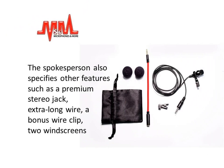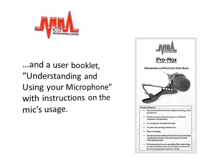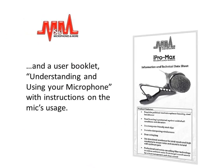The spokesman also specifies other features such as a premium stereo jack, extra long wire, a bonus wire clip, two windscreens, and a user booklet — 'Understanding and Using Your Microphone' — with instructions on the mic's usage.